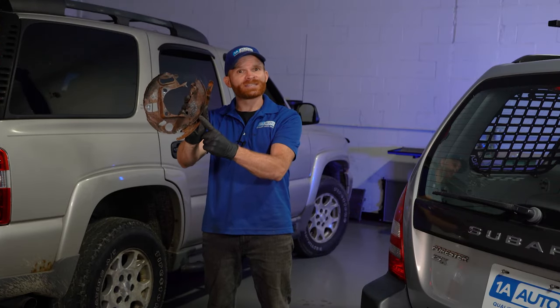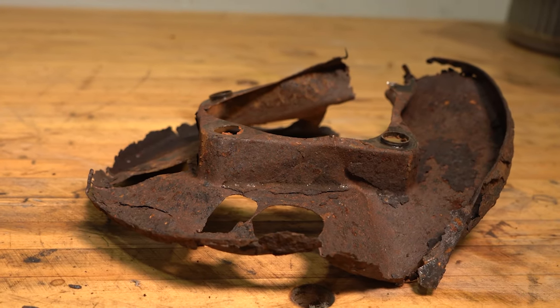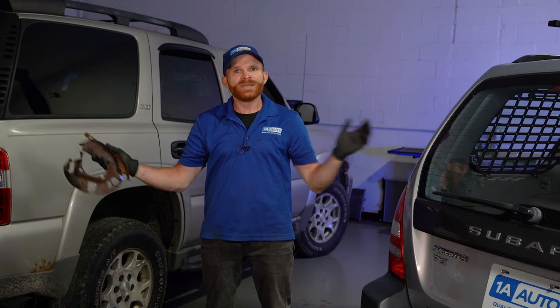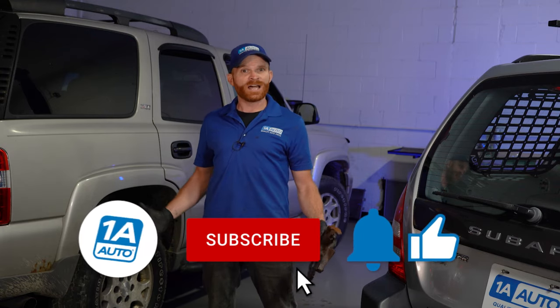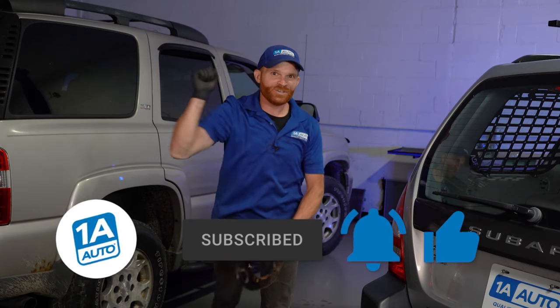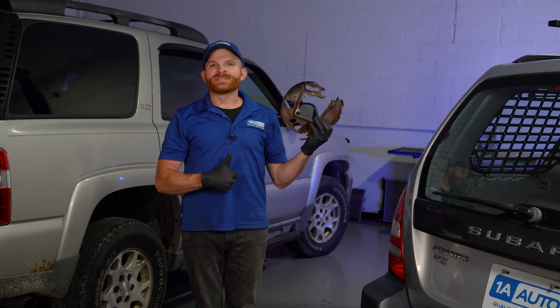You should now know everything you need to know about why you should inspect and possibly replace your backing plate. If it looks like this one right here, you can tell it could cause damage to other parts on your vehicle, costing you more time and money overall. If there was something in this video that you think might help somebody, go ahead and share it. If you liked the video, smash that like button, subscribe, and ring the bell so you and all your friends can be kept up with all of our latest content.